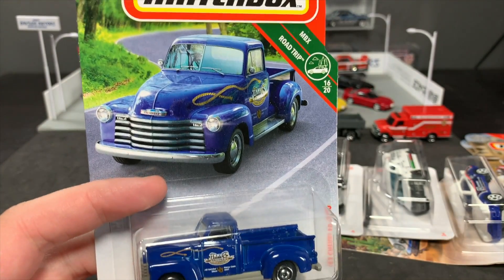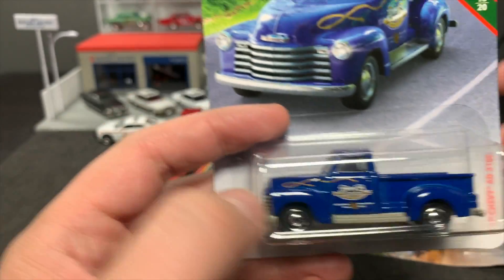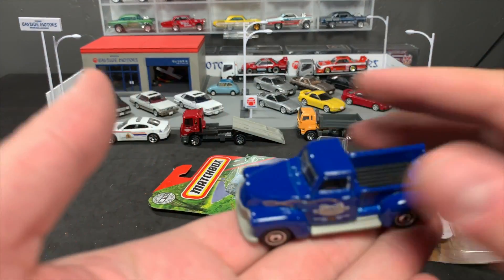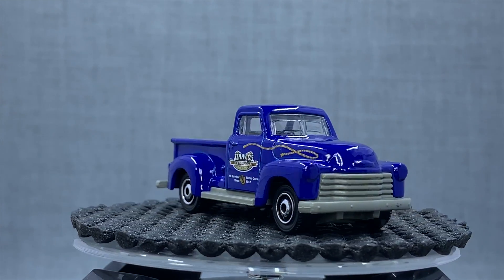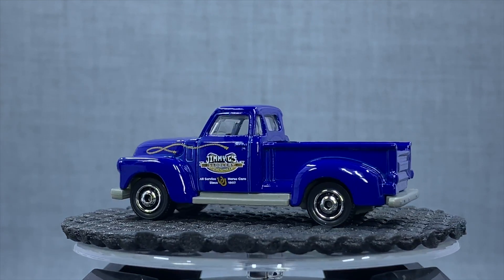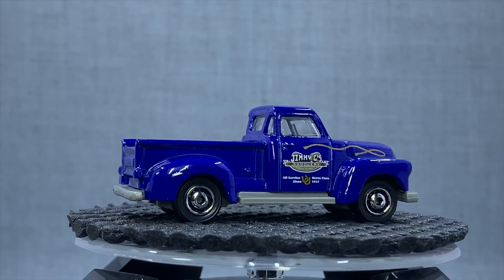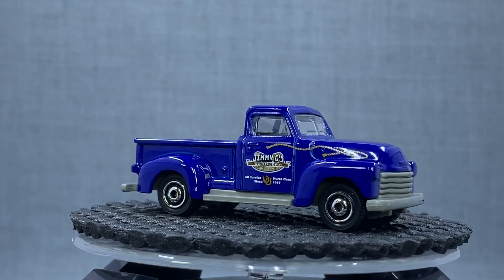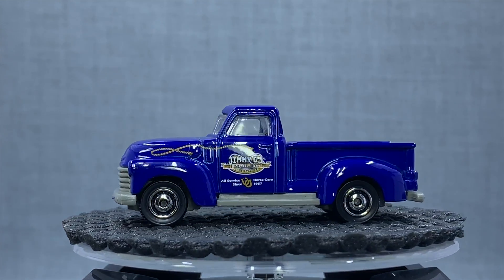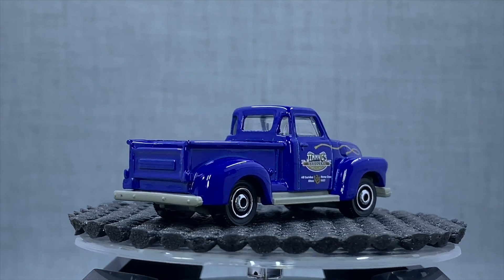Next is the '47 Chevy 3100. This one debuted in the Chevy Truck Series last year, and here it is in blue. Looks really, really nice. No chrome grille this time, just the plastic base that we've seen with a lot of the Matchbox models. I think they have to pick and choose what gets the chrome treatment, which is kind of a bummer, but still — I like this casting a lot. The deco is Jimmy G's Saddlery, which is Jim Gallegos. Jim Gallegos runs the Matchbox Gathering, the convention that happens every July in Albuquerque, New Mexico. Really, really nice to see that one in the basic range.